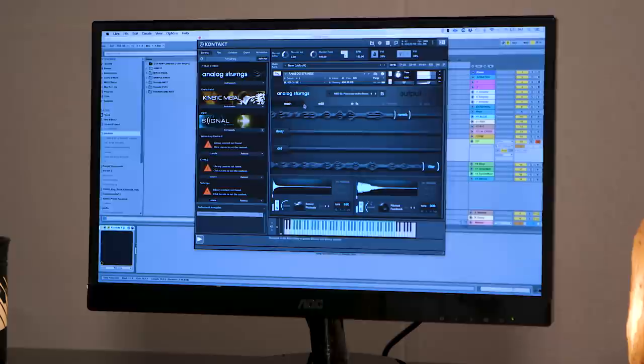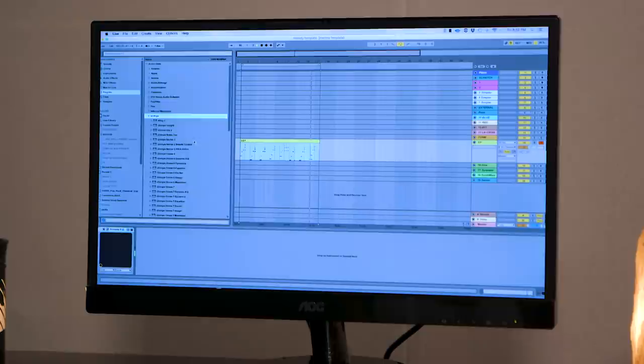I'll hop in and start to kind of play around with the sounds. I'm a big iZotope fan — I've been using their stuff for a long time. It makes it very easy to have a bunch of tools at your disposal.